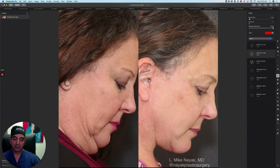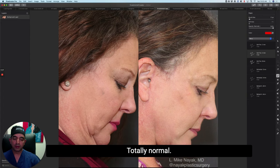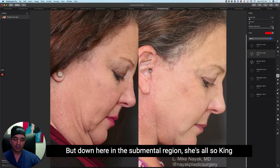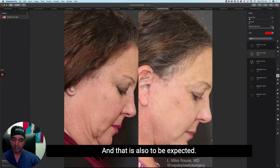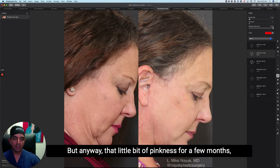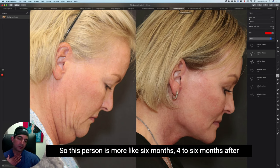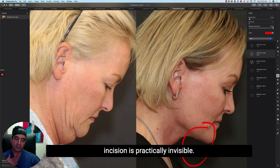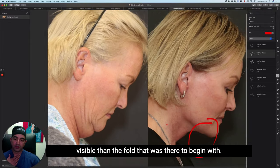Here's a different patient at six weeks. You can see her six-week-old incision lines — still a little bit pink, totally normal — and the hair hasn't fully grown through the incision line yet, but it absolutely will. Down in the submental region, she's also pink at her chin crease incision, which is to be expected. That fades away over a few more months. At four to six months after surgery, the submental skin crease incision is practically invisible and certainly less visible than the fold that was there to begin with.